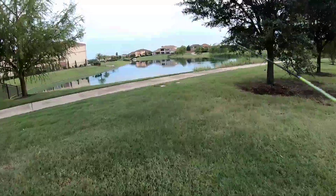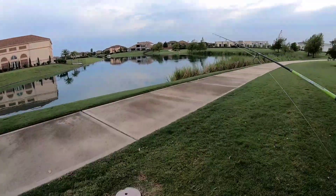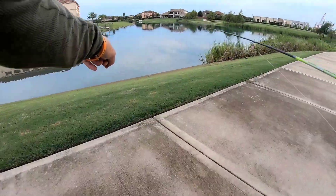I can see a lot of disturbances out in that pond — a lot of fish seem to be coming up to the top taking something. There's a fish right there by the bank.